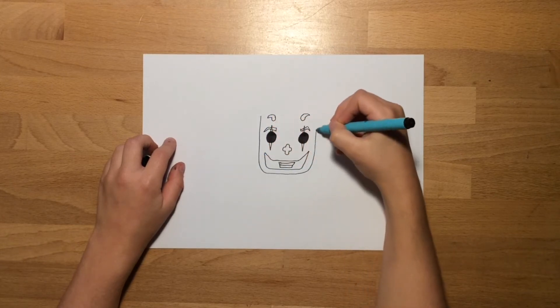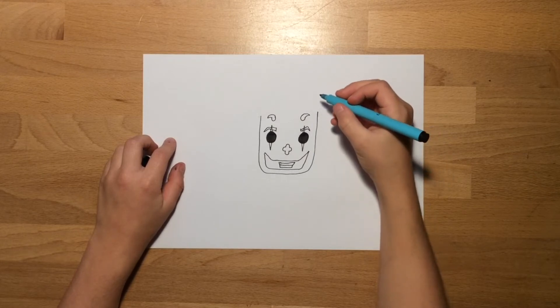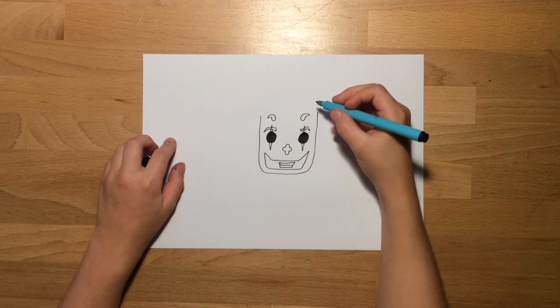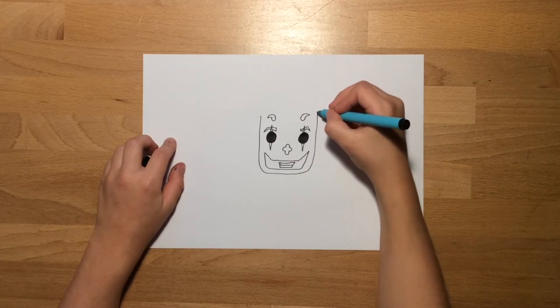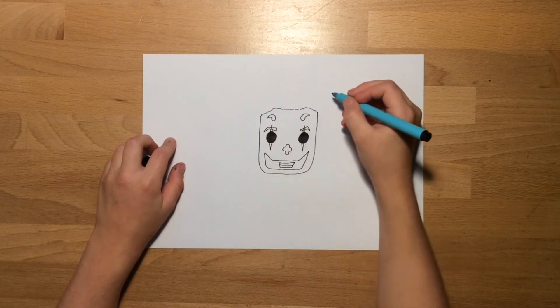For his face, you're going to want to draw down, curve to the bottom, and back up for the head. Then you're going to draw a sort of bumpy line above his head so that it will be able to fit the hair.